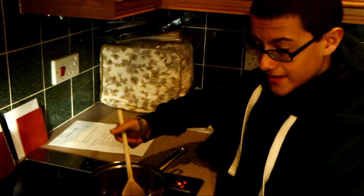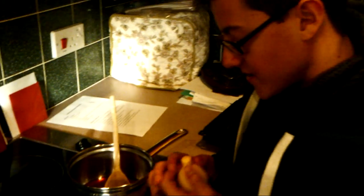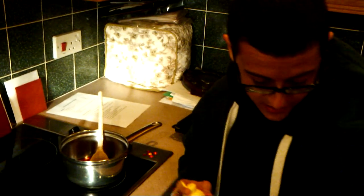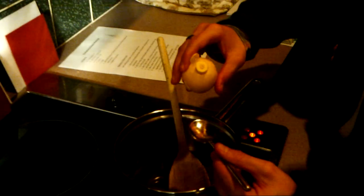Now we are going to add a tiny bit of lemon juice. I'm going to pour it onto a spoon first. Just a little tiny bit of lemon.